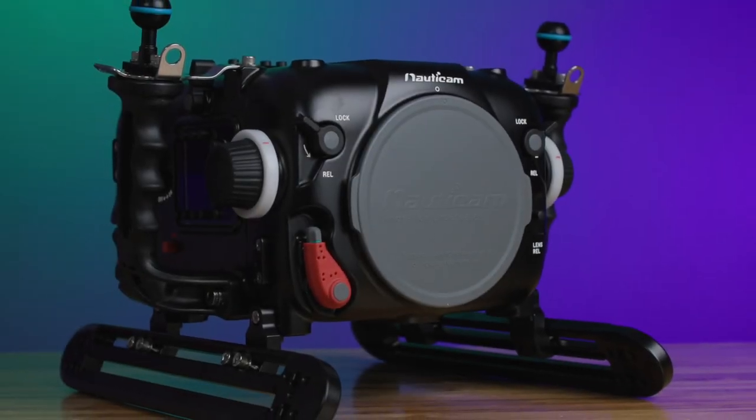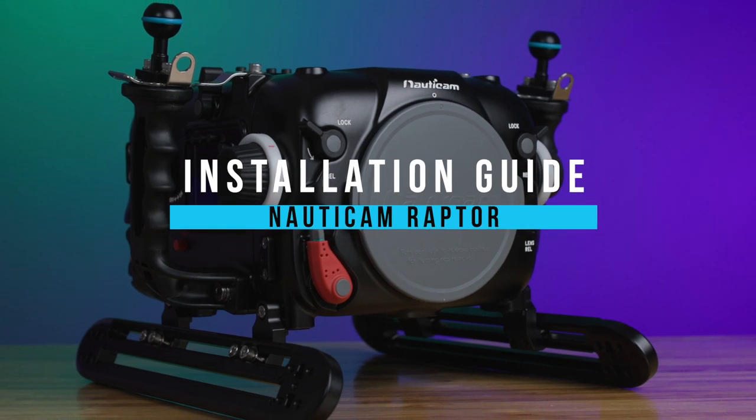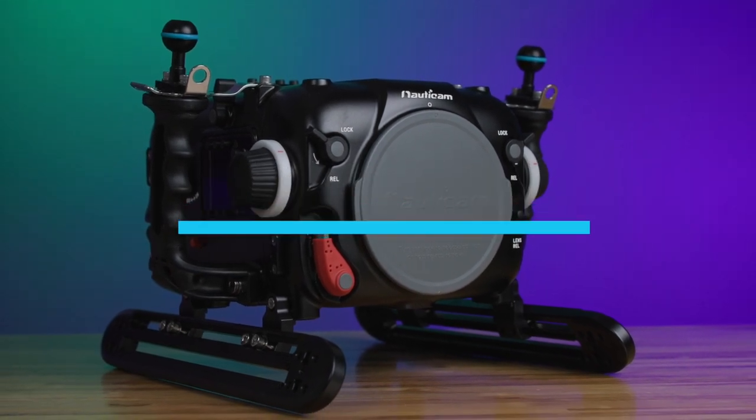Welcome to our installation guide for the Nauticam Raptor underwater housing for the RED-V Raptor 8K VV Cinema Camera.